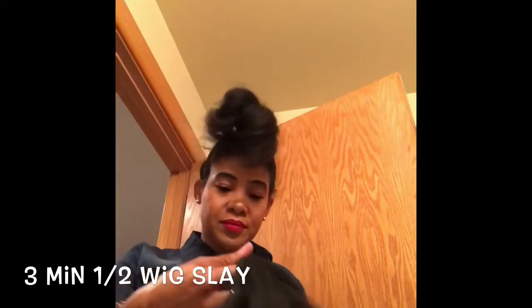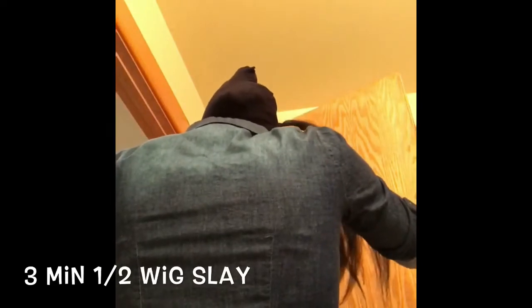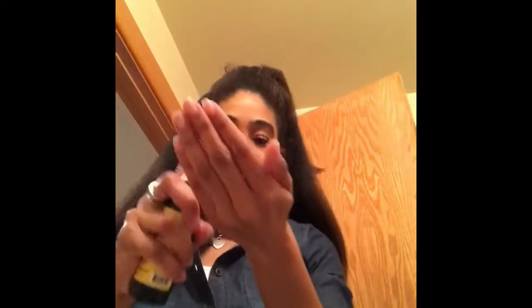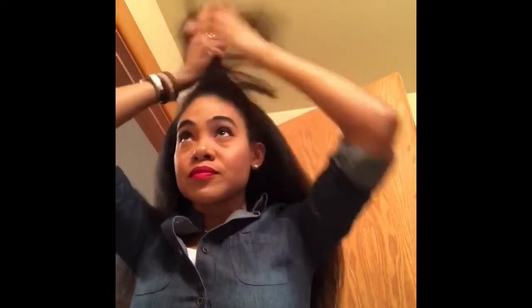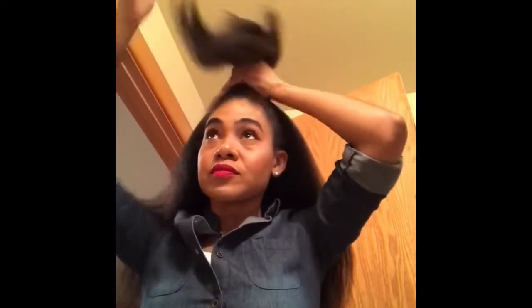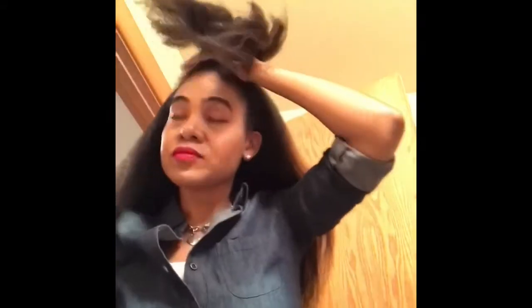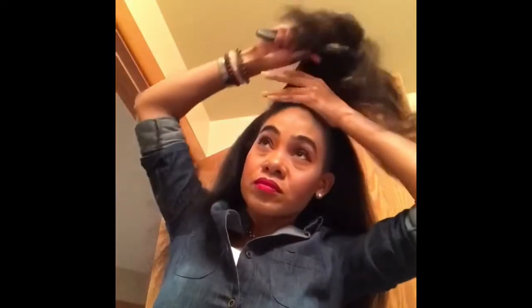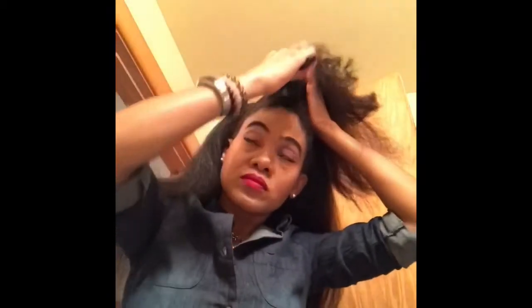Then I'm putting on my Outre Annie. Y'all, I love this wig — it is just like my own hair blown out. What I'm loving is that with treating my hair so well, do y'all see how long my hair is getting? It's almost as long as Annie, but as long as I can use Annie I don't really have to mess with my hair.